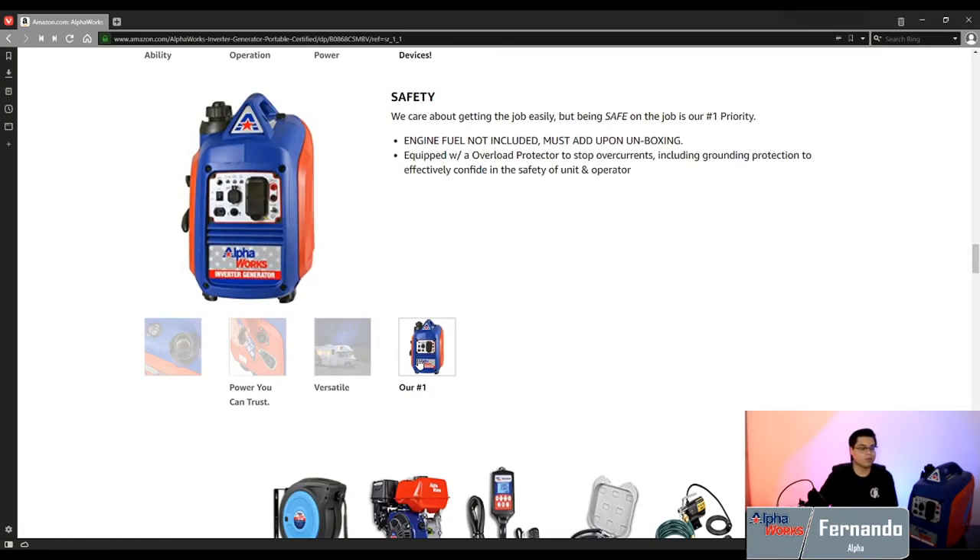Safety is one of our number one priorities here at AlphaWorks. When we send this unit out to you, it's not going to have any oil or any fuel — otherwise you're going to get a really wet box and no one likes that. So you're going to have to add the oil and the fuel — 87 octane, I believe. Less than a gallon and you'll fill it right up.